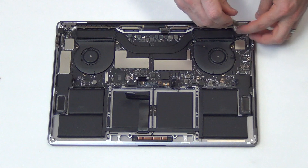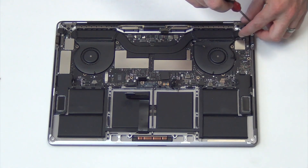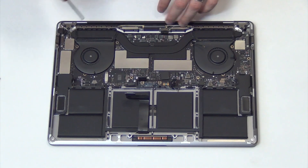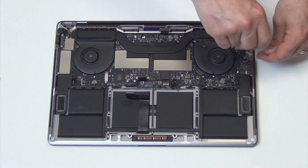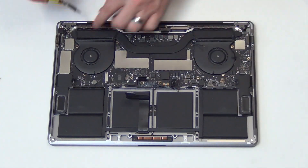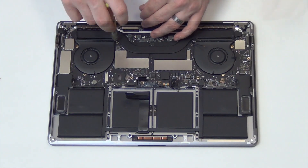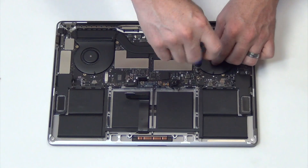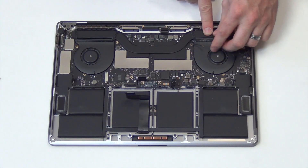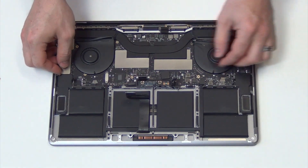Remove the T8 screws holding down the heatsink, and then remove the T5 and T4 screws holding down the logic board. Lift up on the rubber heatsink shields that are adhered to the fan. Now the logic board can gently be lifted out.